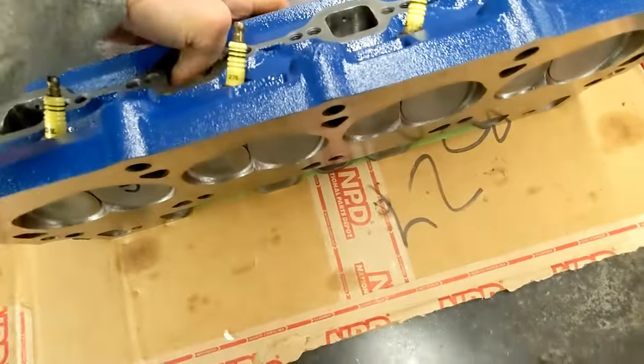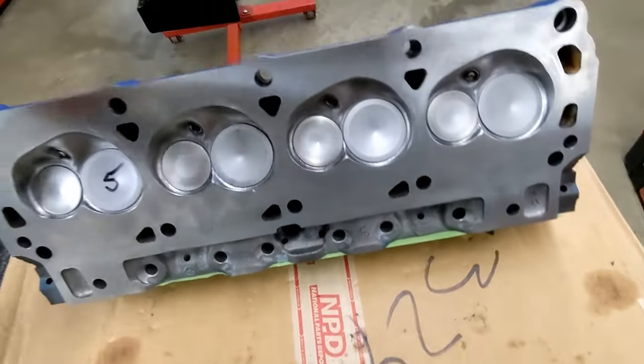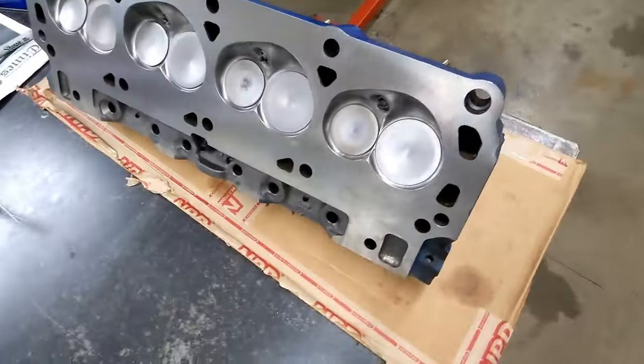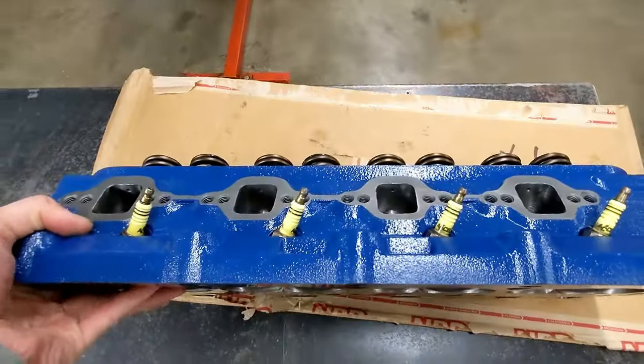Here are my World Products Windsor Senior cylinder heads that I've done some work on. They now flow over 300 CFM at 600 thousandths lift. I've done a couple of videos on these heads, so go watch them.